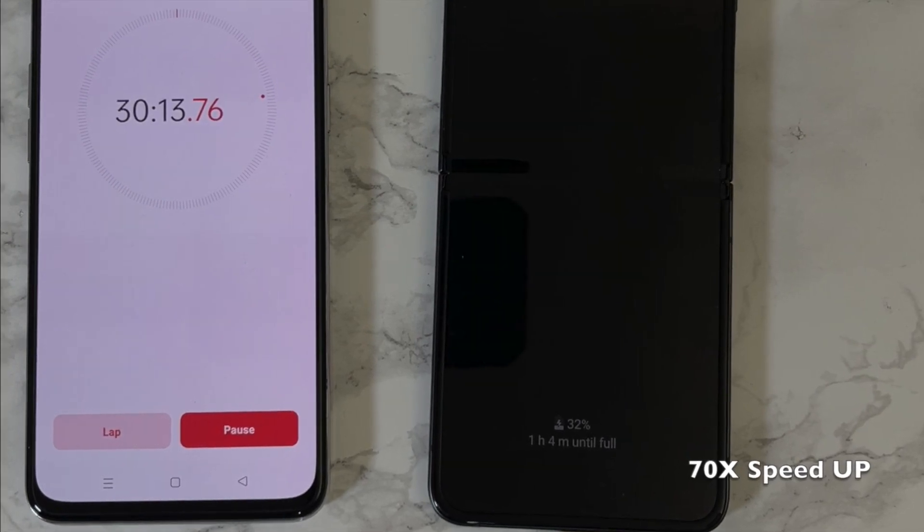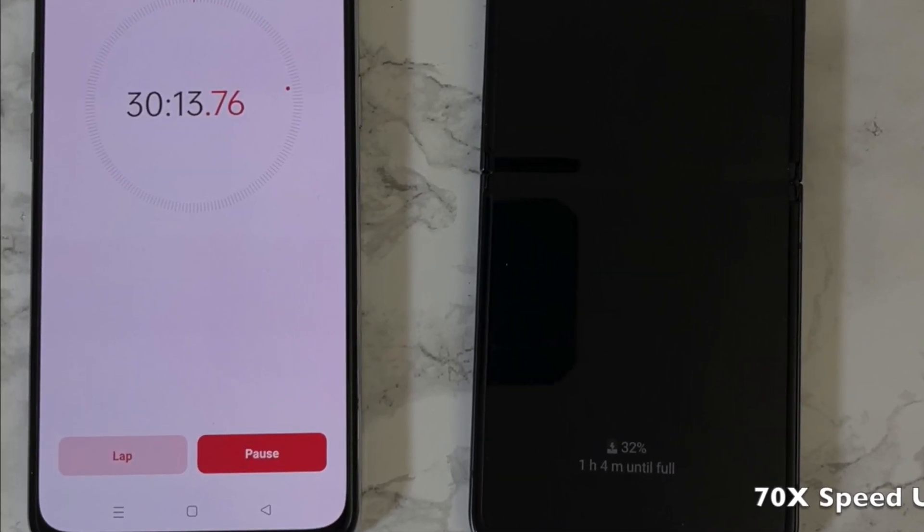So exactly 30 minutes later we have a 32 percent battery.